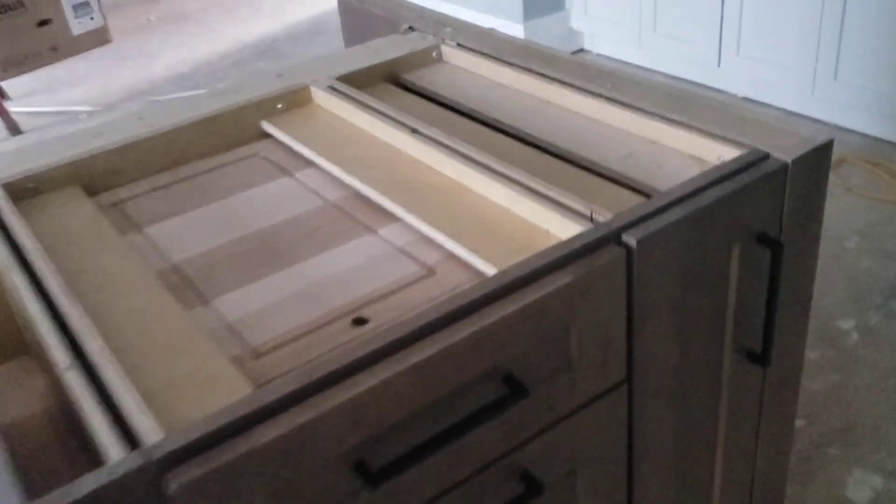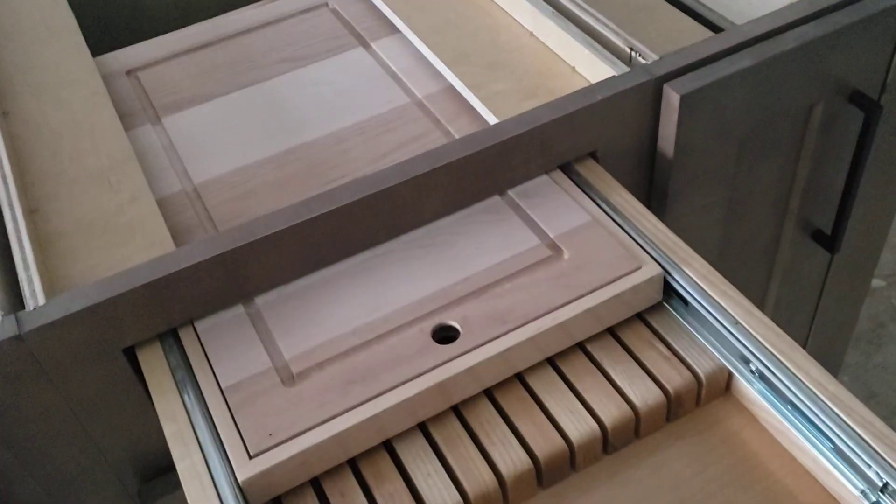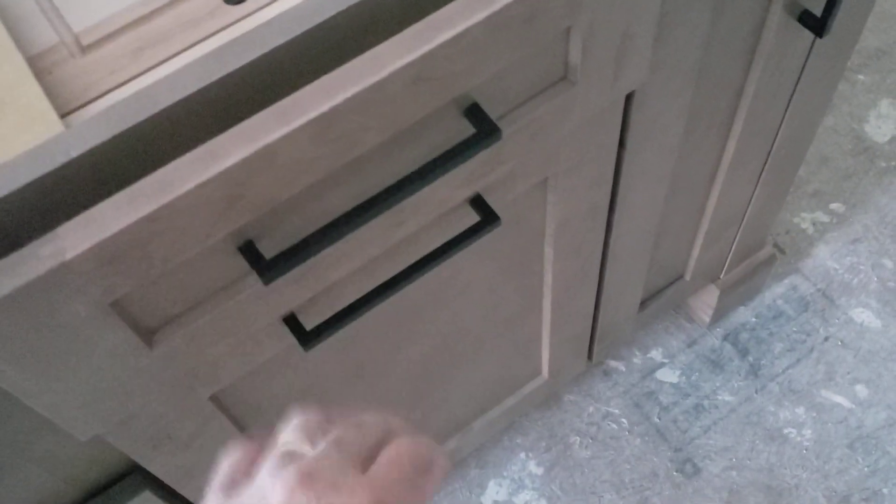The drain is built in the back of the cabinet. We've installed the cutting board tray — it's going to be a little tight on that one. This one here has a double rollout, and we've got a tray with a pullout rollout as well.